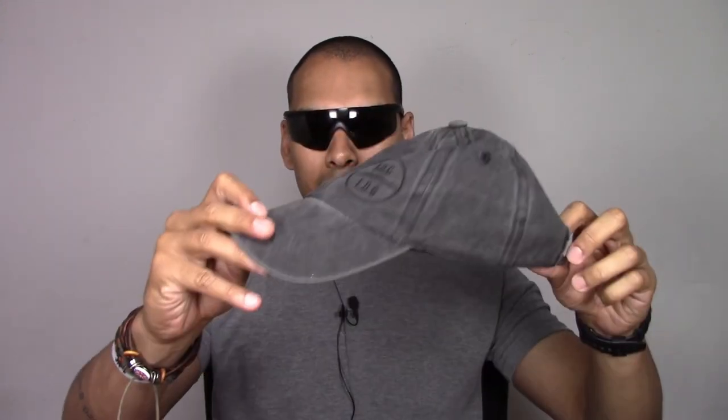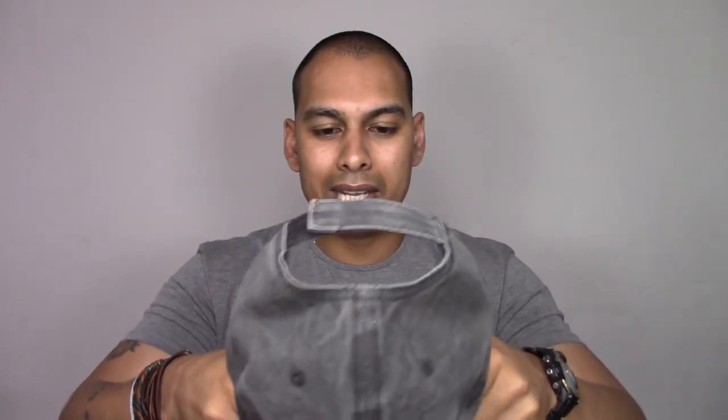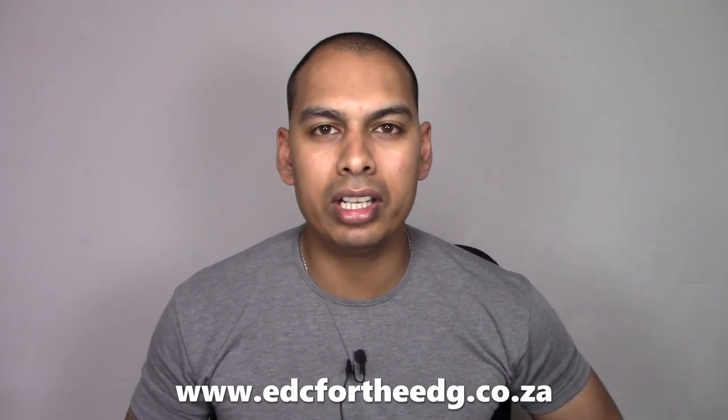About these caps — everybody knows the more curve you've got in the peak, the more tactical you are. Apparently having this curve takes at least half a second off your draw and first shot time — so I'm told, though don't hold me to it. What happens is when people wear their shades and put the cap on with a really aggressive curve, the brim hits the earpiece. The fix is simple: wear it so the peak of your cap is parallel to the ground and the skull part is at about a 30-degree angle. That way you can keep that aggressive curve and still comfortably wear your shades. This cap and many others are available on my website, www.edc4theadg.co.za.